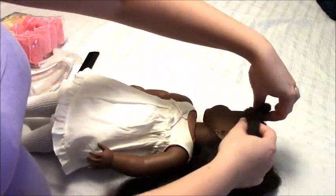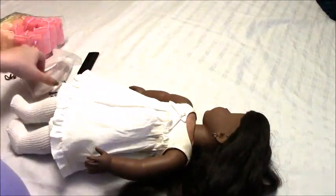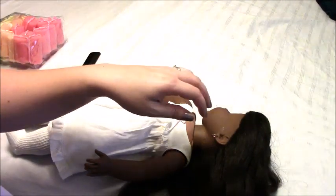This is my original Pleasant Company Addie doll that I got from Santa — she was my very first doll and the only doll I ever wanted, looking in the catalogs way back when. This was my favorite and I still love her; she's still my favorite now.